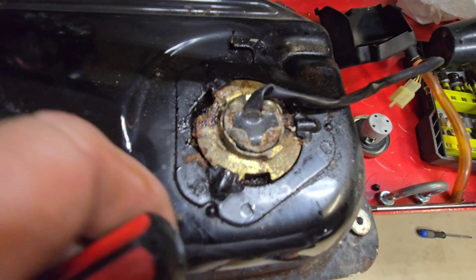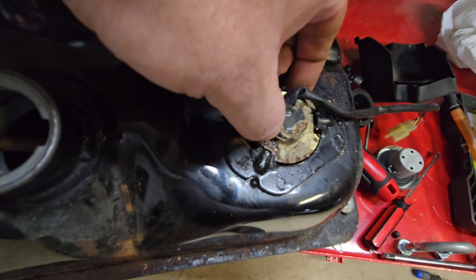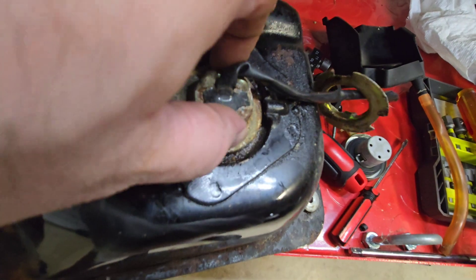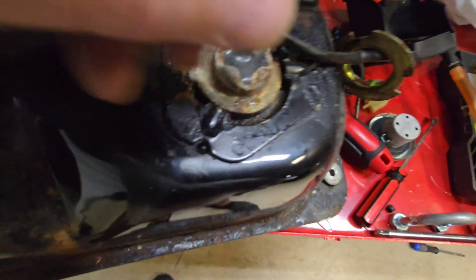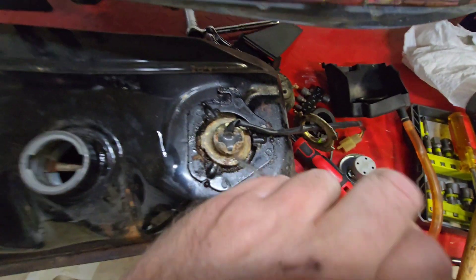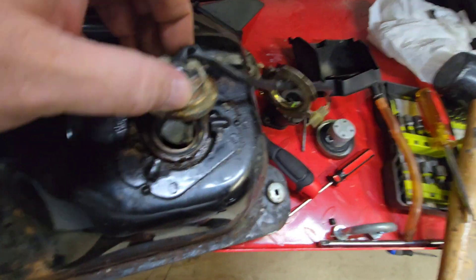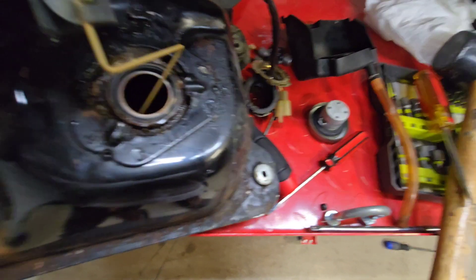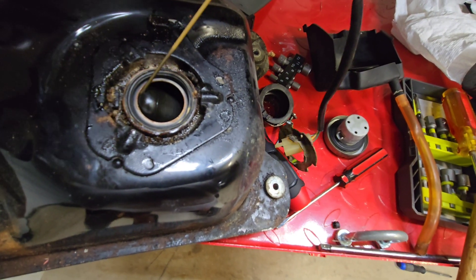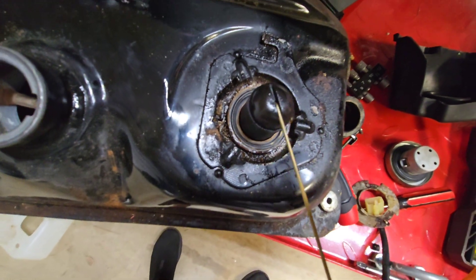Let's first take this sending unit out, just by using a screwdriver. A few taps and we'll loosen that ring. Once you loosen it, the ring will pop off. Just slide it through — it's actually stuck on there. Use a screwdriver here, just a little bit of prying. Usually there's nothing holding it at this point; it's just a matter of pulling the whole thing up. We gotta get the float out of there — you just move it a certain direction, turn it a little bit. And there you go, the float comes out.